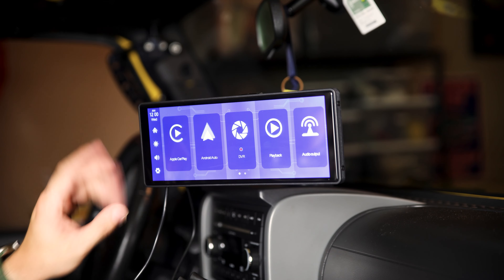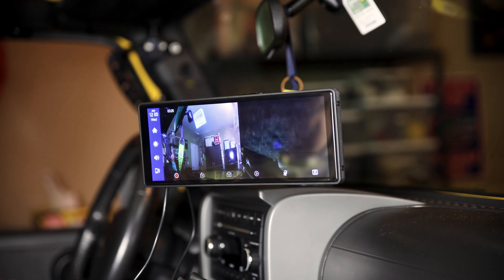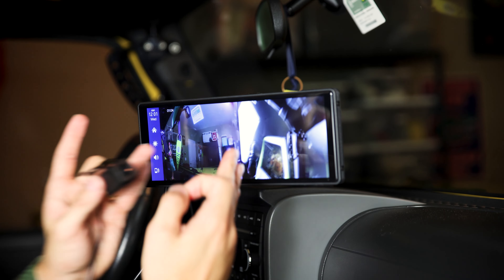So this is the system screen. You have Apple CarPlay, Android Auto, and DVR. The front camera actually looks pretty high quality — you can basically read what's on there, that's pretty good. And the rear camera — much higher quality once I removed the plastic. It is squished a little bit mainly because the screen is lengthened and you're trying to fit two screens onto one.